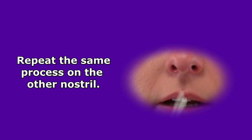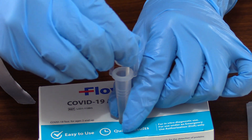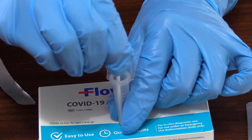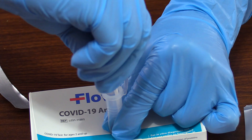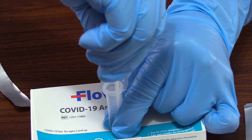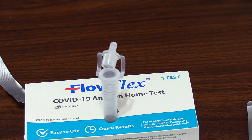Then remove the swab from the nose and place it in the extraction buffer tube. Swirl the swab around in this solution for 30 seconds. Once that's complete, squeeze the tube and rotate that swab around five times. Then while still squeezing the tube, remove the swab and dispose of it.